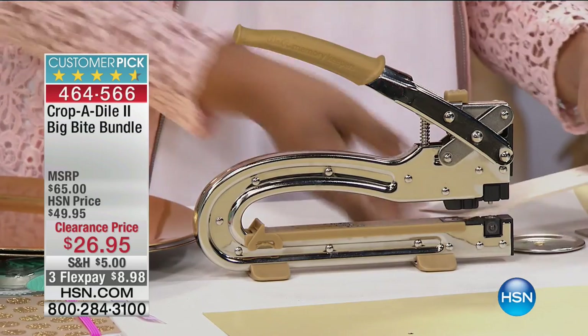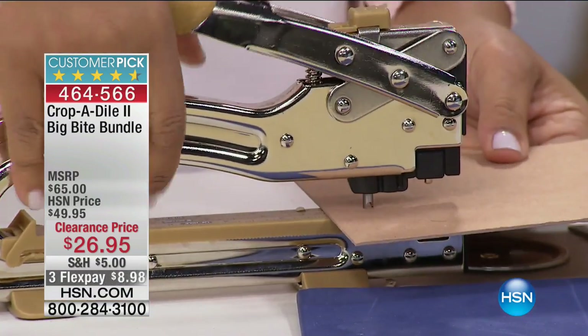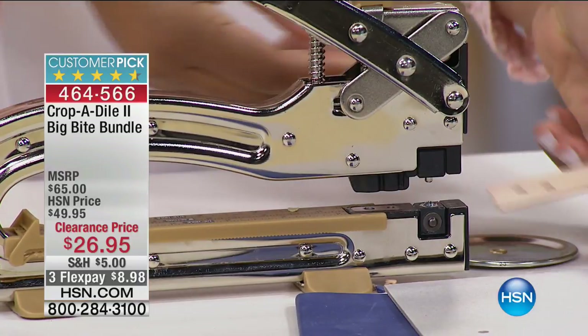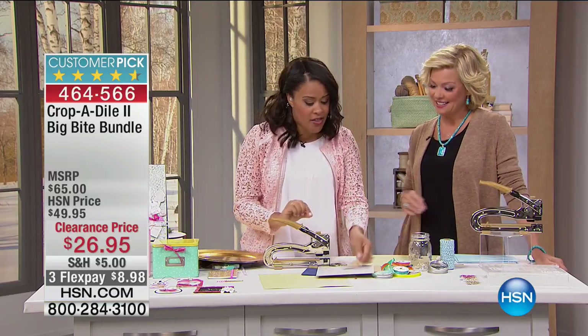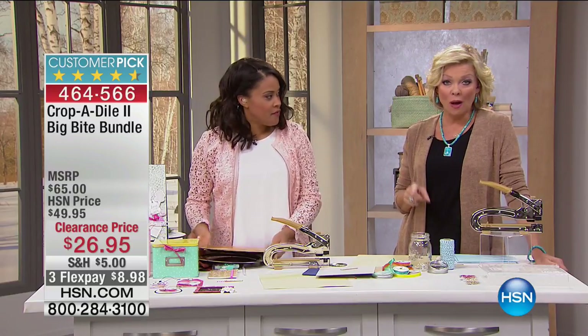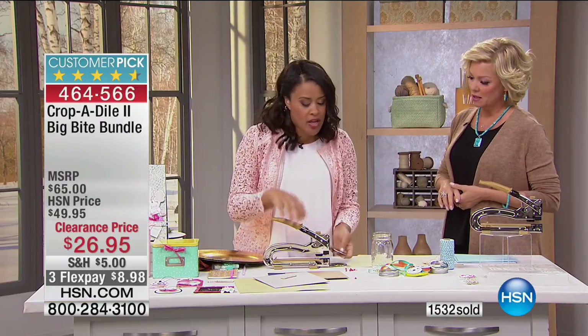Let me show you all the other things this can do. This is wood — I'm just going to start punching. I'm not using any effort. This is foam — it's a soft material but difficult to punch through. This is chipboard, even thicker chipboard — going through these like butter. This is leather from the craft store. I love making gift tags, luggage tags, or keychains with this leather. It's very, very thick and this punches right through. 1,500 of these sold already. They're on clearance at $23 off, almost 50% off.